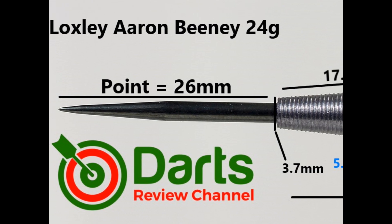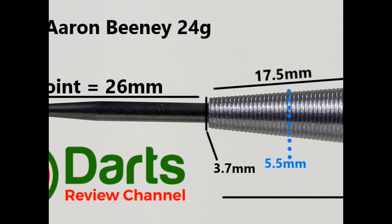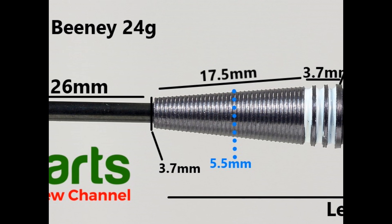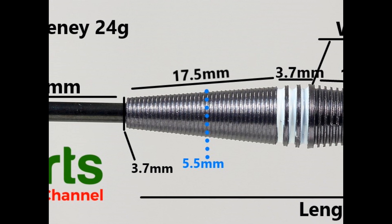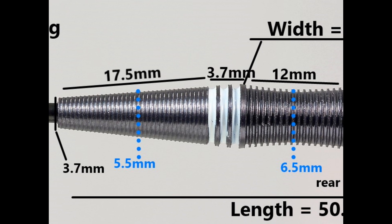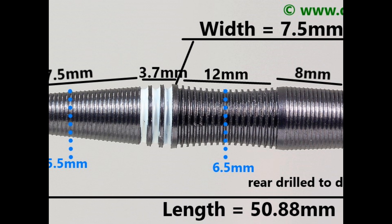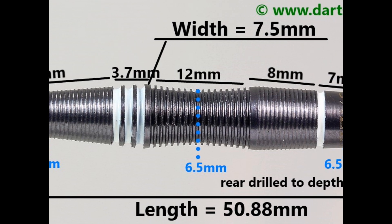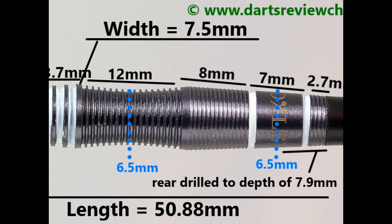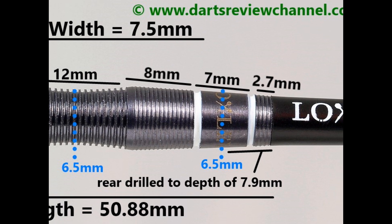It's fitted with a black coated 26 millimeter point. It's got quite a long tapered front with fine micro grip that's 17.5 millimeters, then rings and grooves which are 3.7 millimeters, then a middle scalloped section with normal ringed micro grip at 12 millimeters. Just after that there's more fine micro grip at 8 millimeters, a smooth section with a couple of grooves at 7 millimeters, and a small end section of 2.7 millimeters with micro grip. Length is 50.8 millimeters, width is 7.5 millimeters.